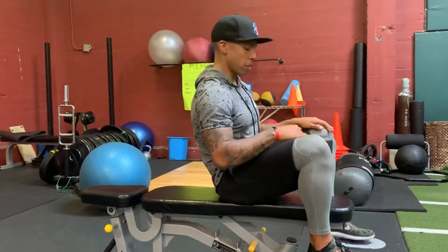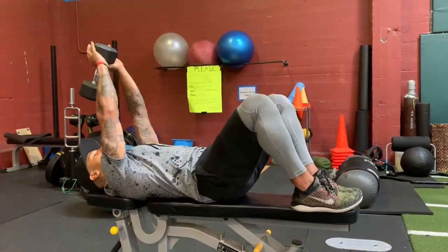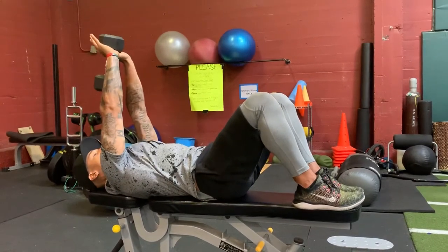I'll show you what that looks like with the weight. So you're going to be grabbing the dumbbell, laying all the way back — head's going to be at the edge of the bench, weight over your chest.